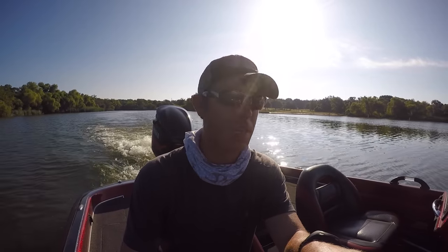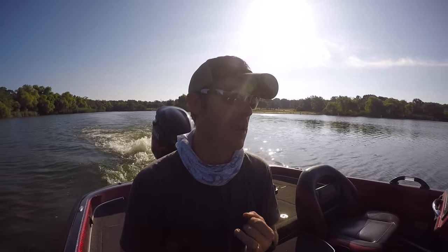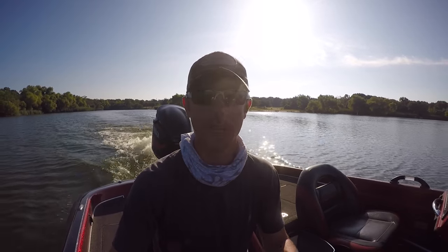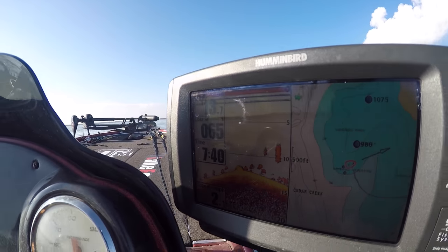All right guys, today we're doing some offshore bass fishing with the Catchco box that I just got in. We've got crankbaits, got big spoons, I got some bugs to crawl on the bottom, so let's go see if we can catch out here. Right now I'm looking at some baitfish and I've got some bass on the bottom right here.